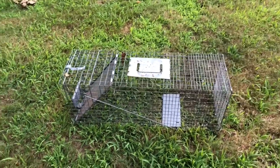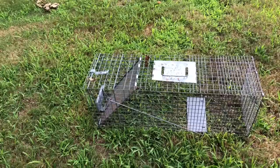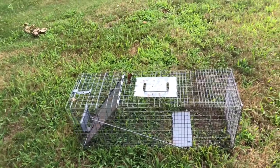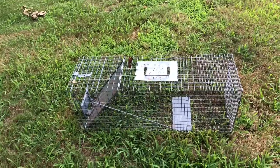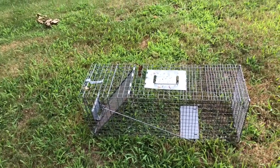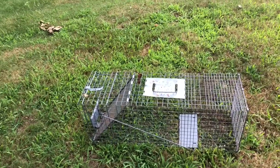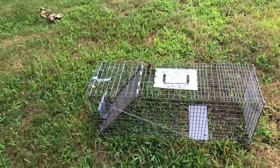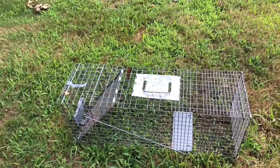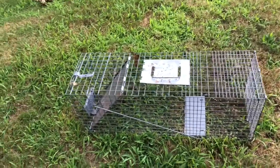Hello, today I'm going to show you how to set a trap like this. This trap catches animals and keeps them alive — it doesn't kill them. Some people were asking how to set the trap because they were thinking of getting one and wanted to know how. It's very simple and easy, so this is going to be a short video.